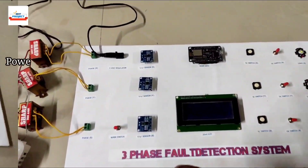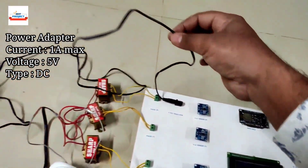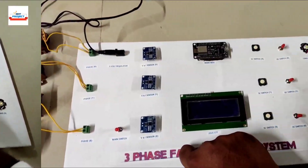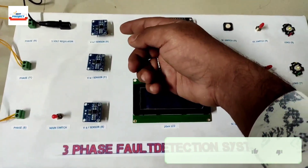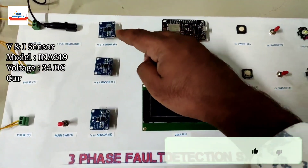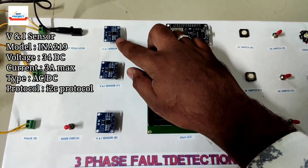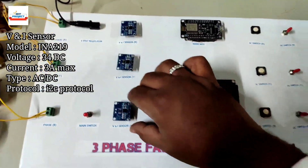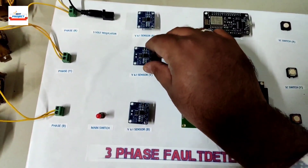Next, we are using one 5-volt power adapter to provide power supply to the entire system. After that, we are using the market's most accurate current and voltage sensor — the INA219 current and voltage sensor. All three sensors are removable for study purposes.